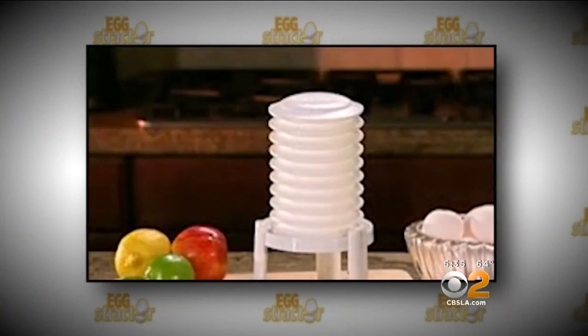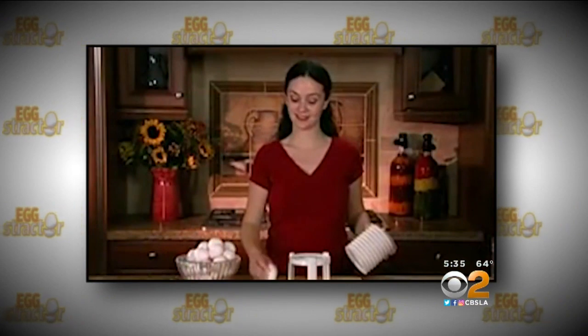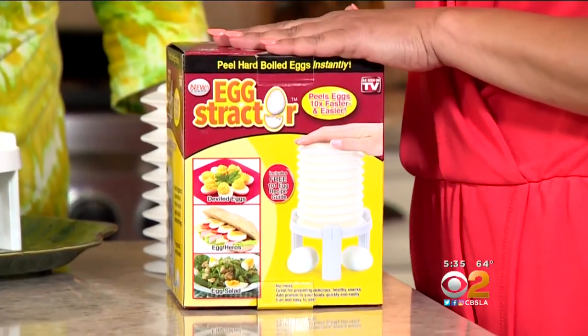There has to be a better way to peel eggs without the hassle. Well, now there is. Introducing the Eggstractor — the most amazing new patent invention that will change the way you and your family eat eggs for good. The Eggstractor peels hard-boiled eggs instantly and perfectly. Is this something that kind of piques your interest?